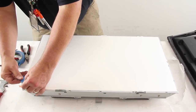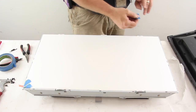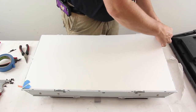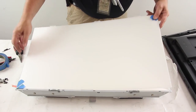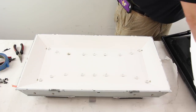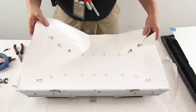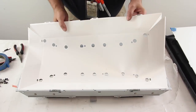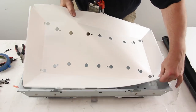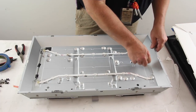Tape the layers of diffusion in the corners and then lift them from the TV. Lift and remove the reflector sheet. Peel back the tape over the LEDs.